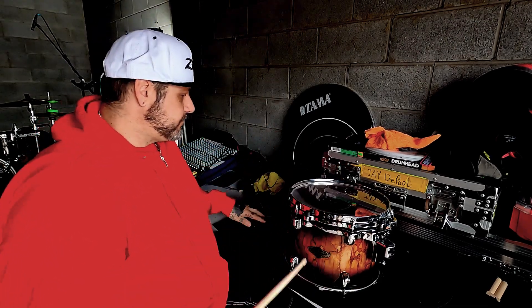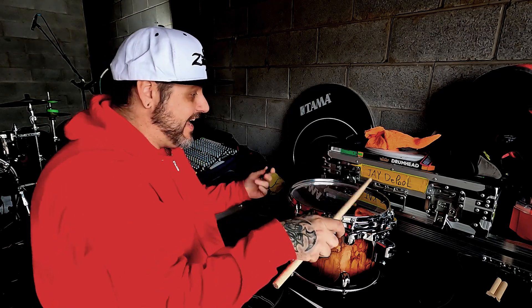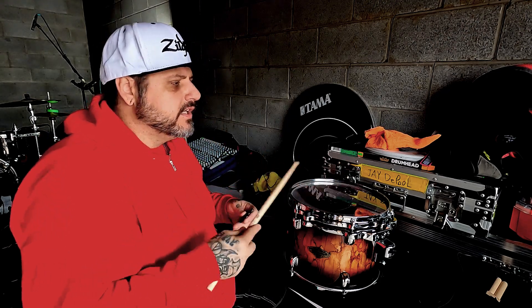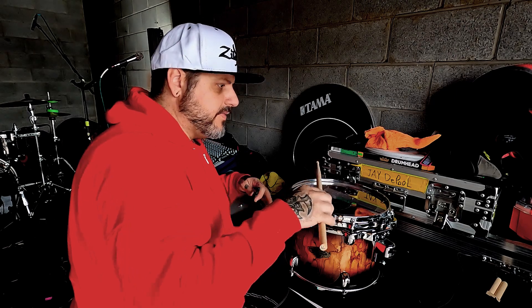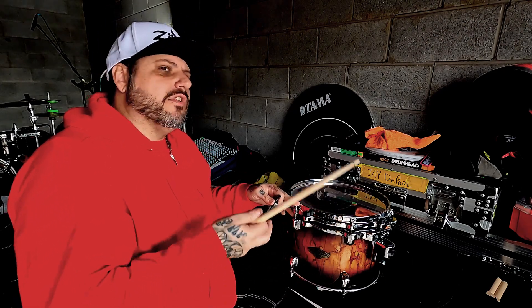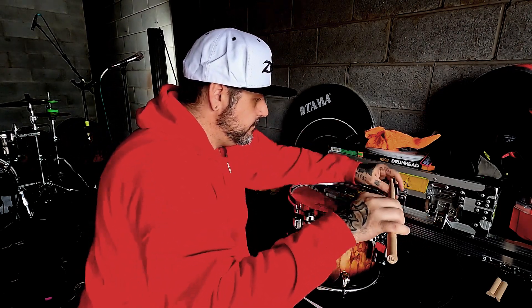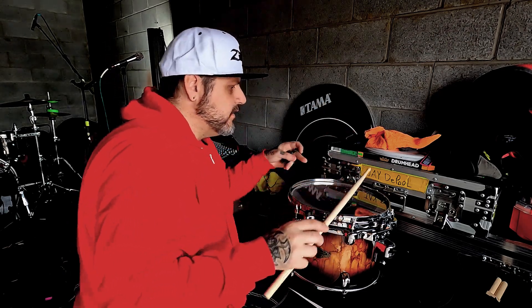Set the head centered on that so it creates a harmonic on the drum. I'll get all the lugs finger-tight where most of what I call paper, ripples, and wrinkles are out of the head. Then I'll go through and find one that has a note I like. If you're hearing that papery sound, you need to go tighter.